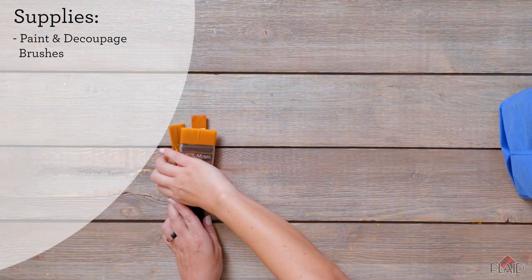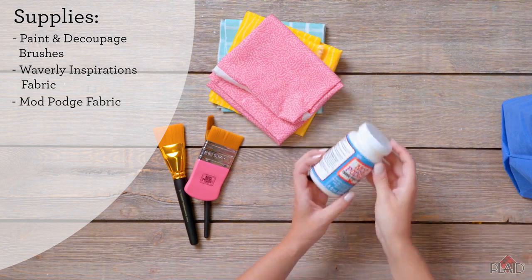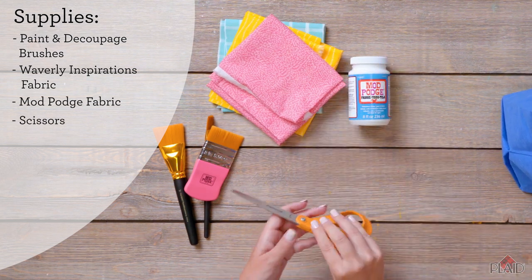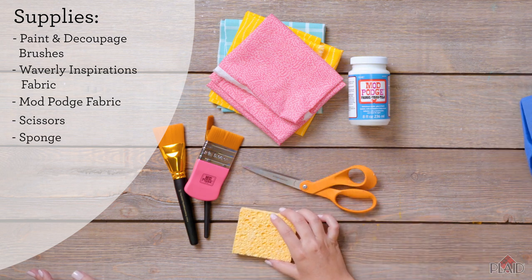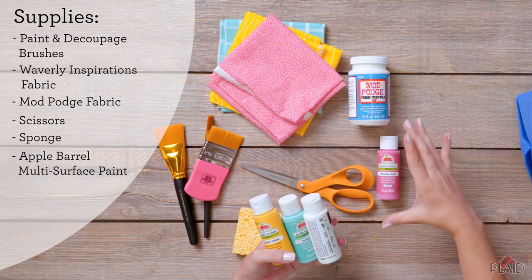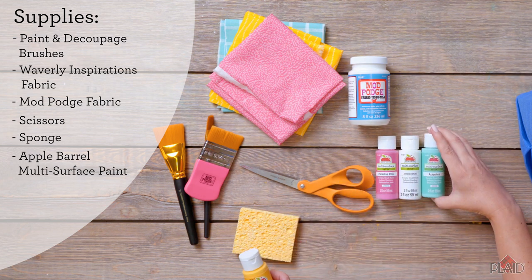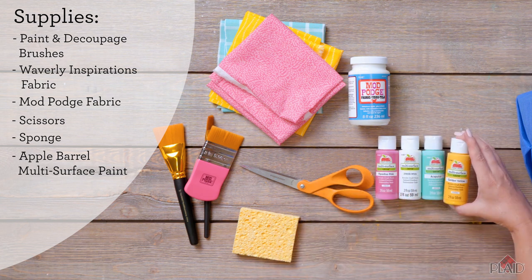For these three projects you're going to need various paintbrushes, Waverly Inspirations fabric, Mod Podge fabric, a pair of scissors, a household sponge, and Apple Barrel multi-surface in paradise pink, white, Acapulco, and golden yellow.